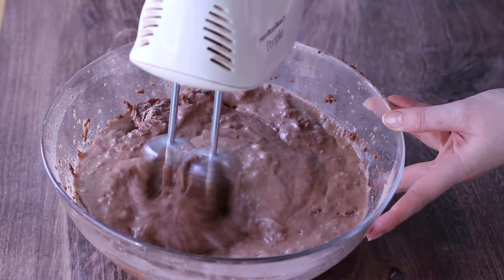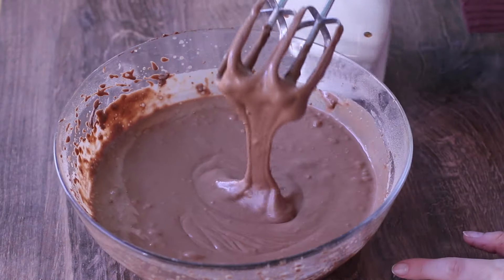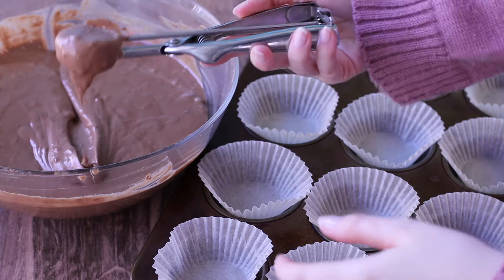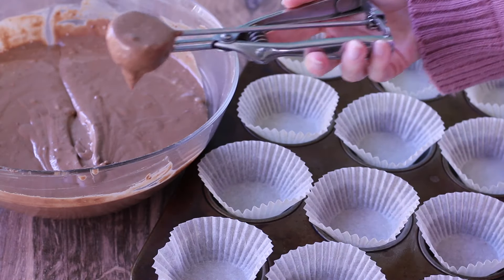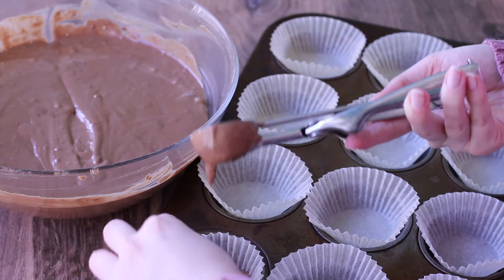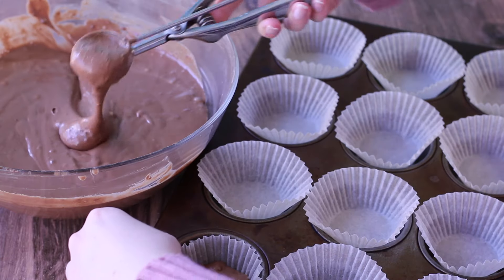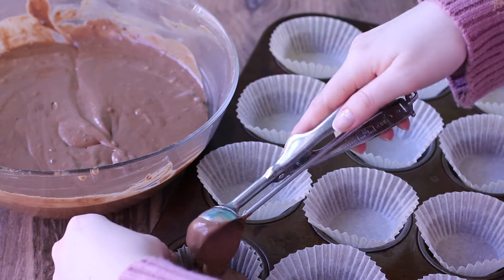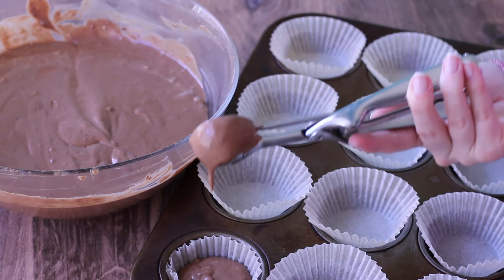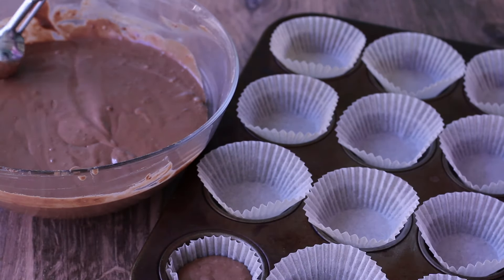We're going to whisk together those ingredients and you can see the batter becomes a lot thinner, which is just what we want. I like to scoop about two-thirds full because these don't rise up too much. This recipe makes 24 standard size cupcakes, about 96 mini cupcakes, a two-layer nine-inch cake, or a three-layer six-inch cake with a little batter left over. Just make sure you watch the baking times.